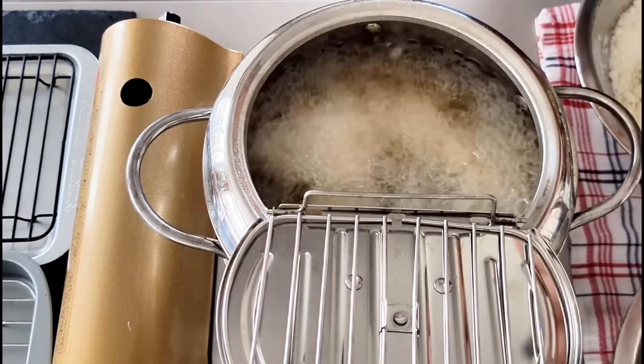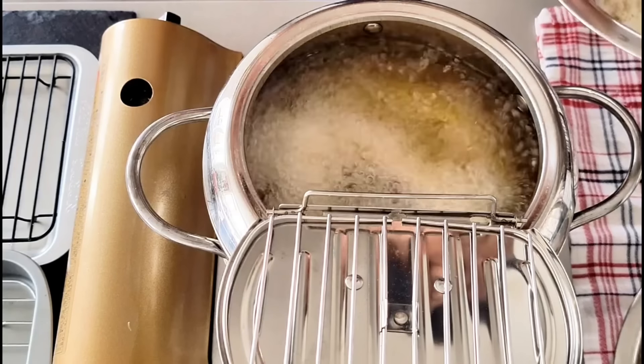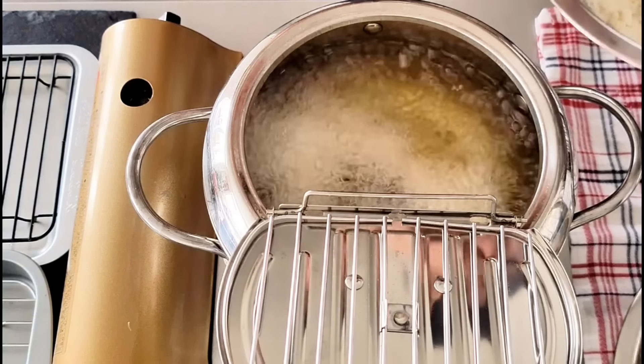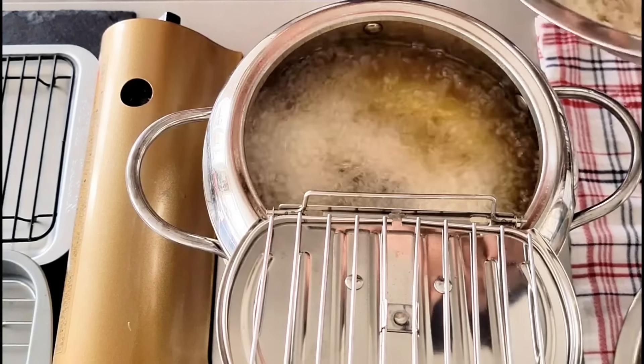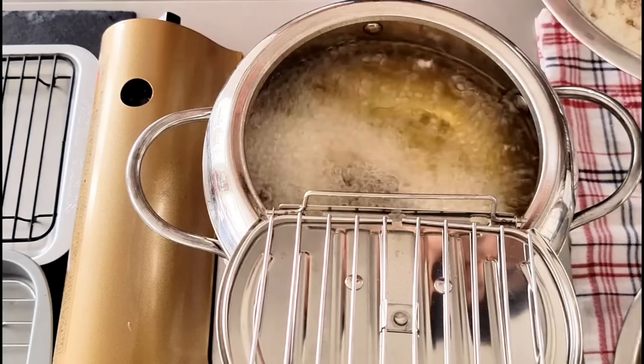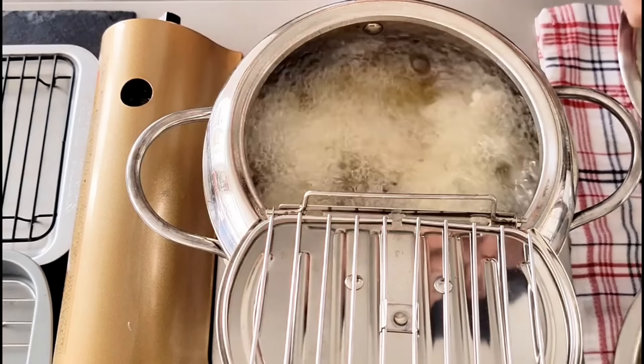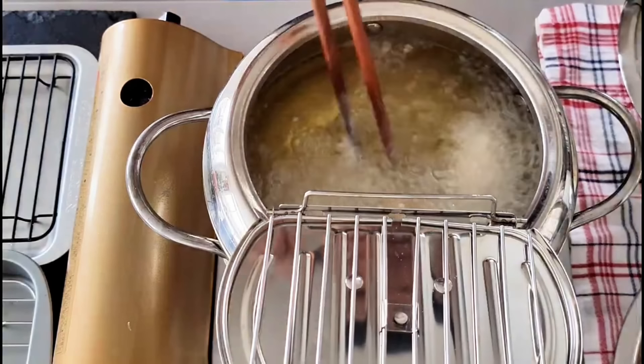I love hearing this sizzling sound! One of the secrets to creating crunchy, golden brown karaage chicken that's juicy and tender inside is double frying. We're going to fry the chicken twice, and oil temperature control is critical.